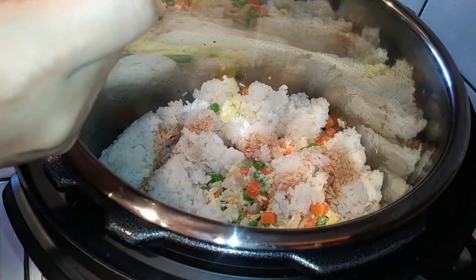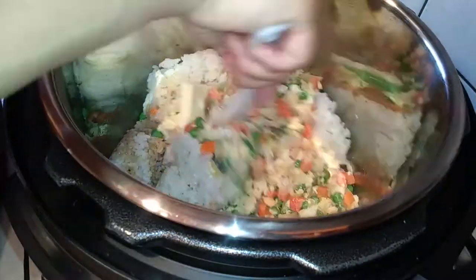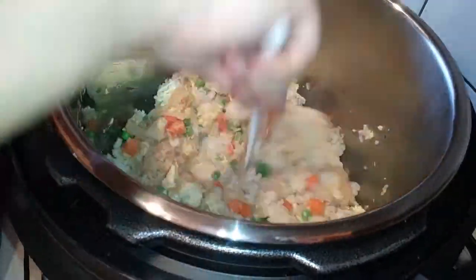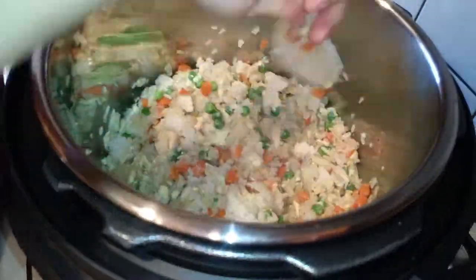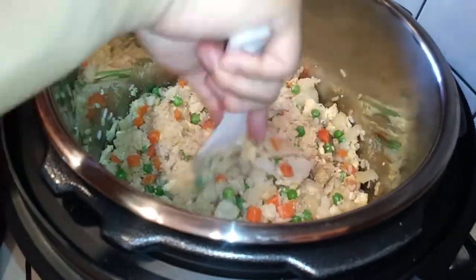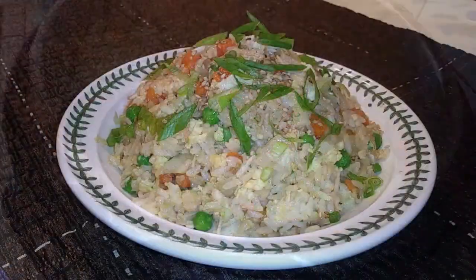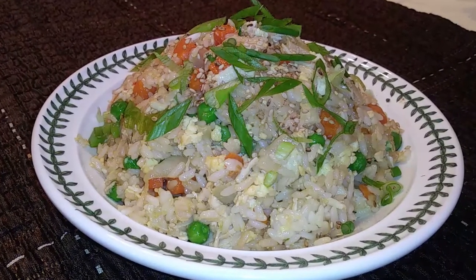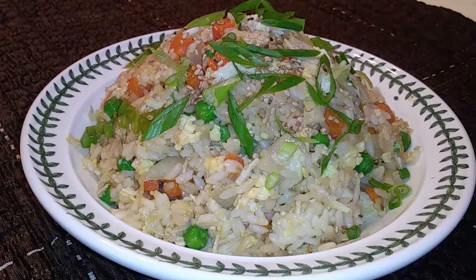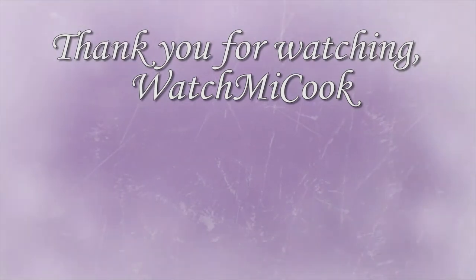Once everything is inside your pot, go ahead and add your soy sauce and a tablespoon of butter. If you're going to use a low sodium kind, you're going to want to give it a taste before you serve it because there's not going to be a lot of flavor. If you use regular soy sauce, add two tablespoons and adjust as needed. All we have to do now is plate this — I chopped some green onions and sprinkled some sesame seeds on top. I hope you guys like this recipe, hit that subscribe button and thank you for watching Watch Me Cook.